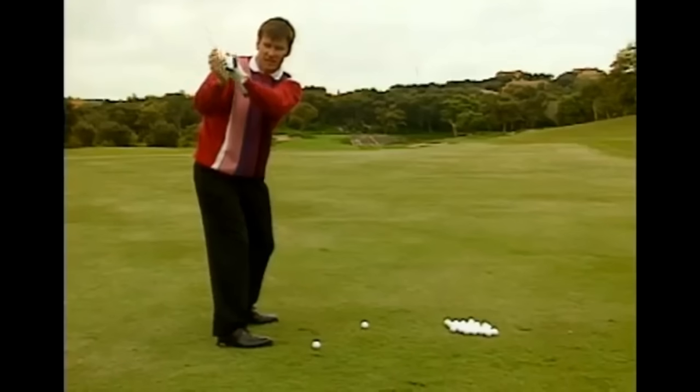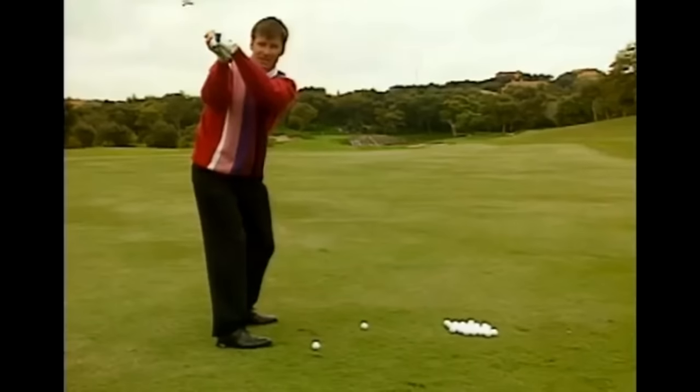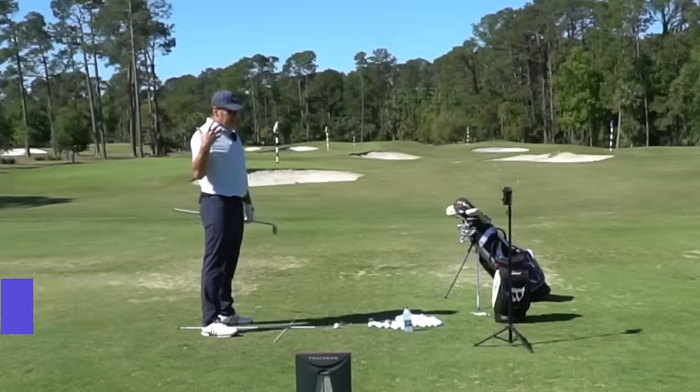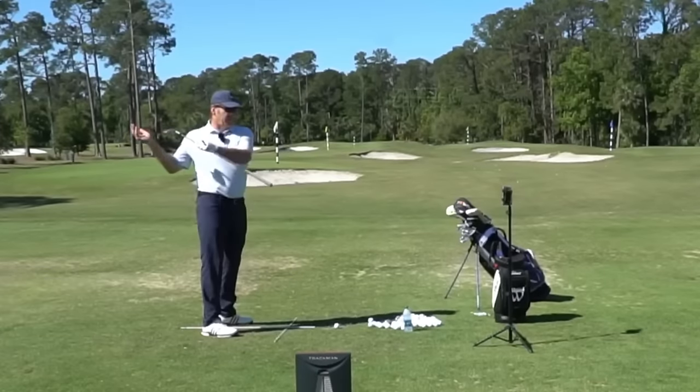Notice the wrist position is exactly the same as I started. I haven't all of a sudden cupped it this way or tried to arch it over to shut the club face. It's nice and neutral. Your body turn — your body swings your arms. Your arms do not swing your body.